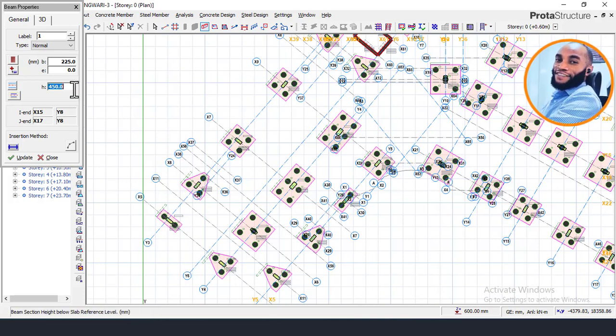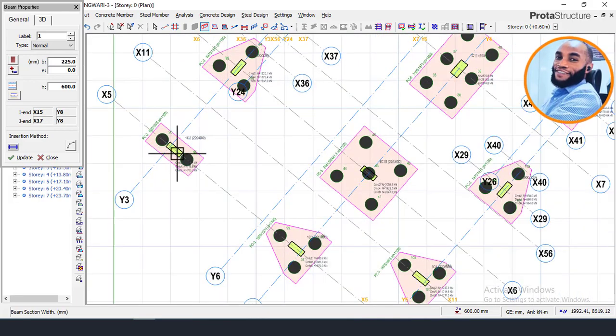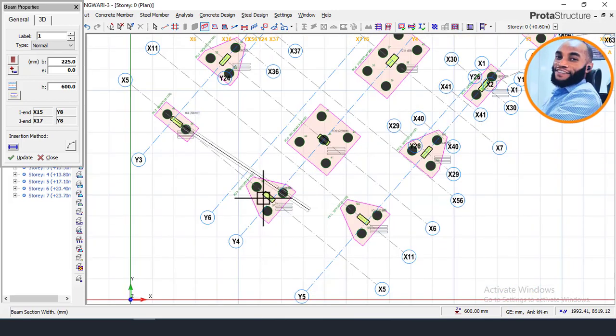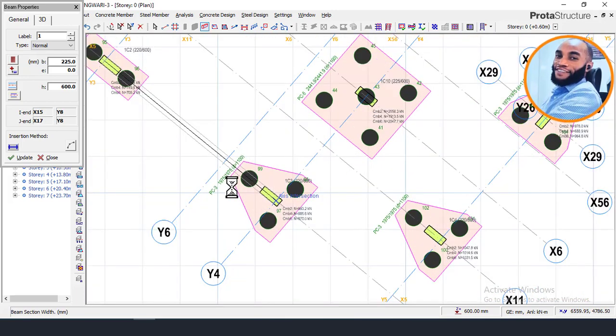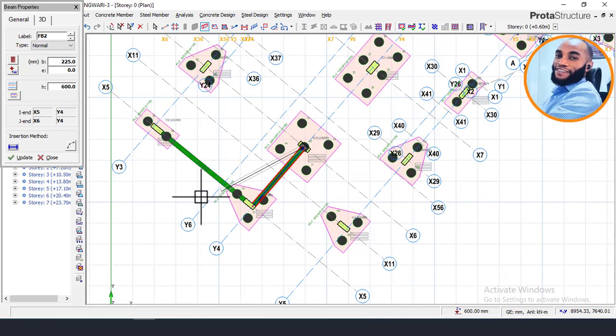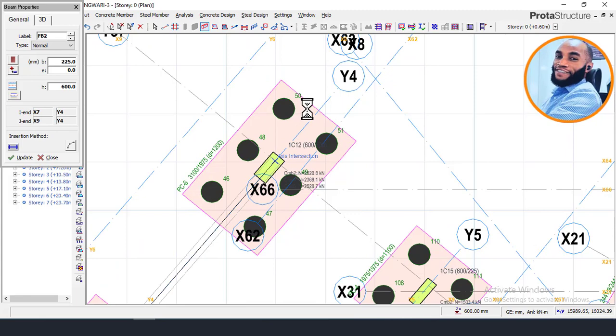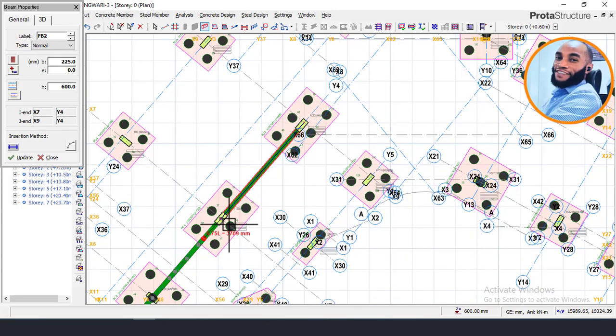I will now choose my assumed pile cap connecting beam depth. I'll set the depth to 600 as my assumed value, leave the width as 225, and leave the other settings as default. I'm not going to connect the pile caps together just yet — I'll click on the first pile cap and then click on the next pile cap to connect them. All elements that have a pile will be connected. I can see it divides itself on the column correctly.